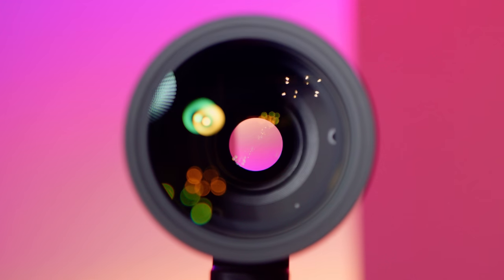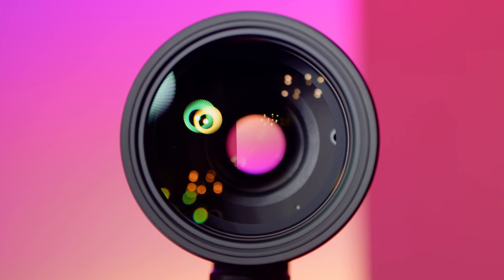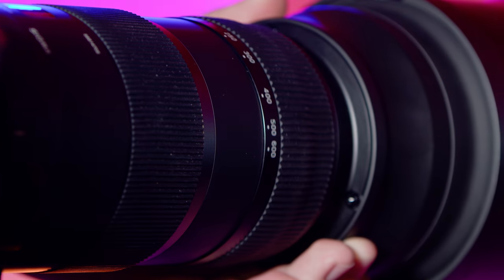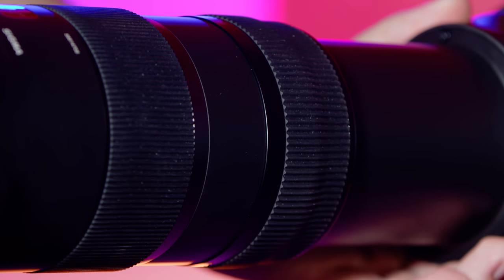So that's pretty much it for this lens. It comes with pretty much everything you need and it's going to be a lot cheaper than alternatives, coming in around $1,500 to $2,000 depending on when you pick it up. For the price, it really is one of the best zoom lenses you can get for a Canon system. If you want to pick it up and support the channel at the same time, check out the Amazon affiliate links below.